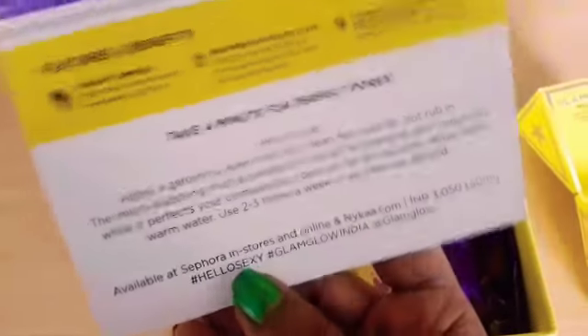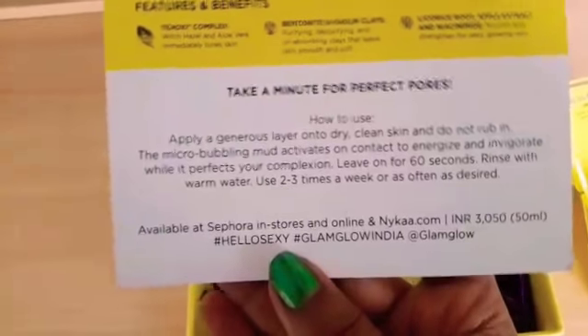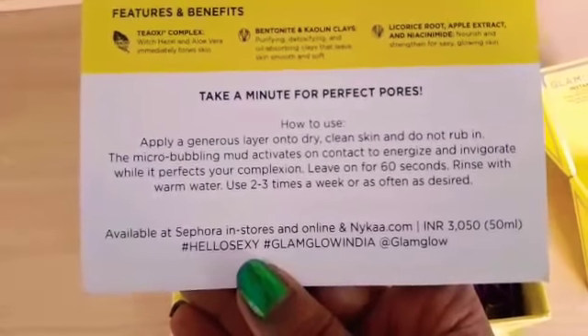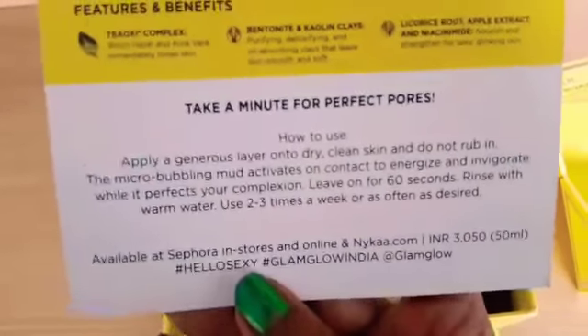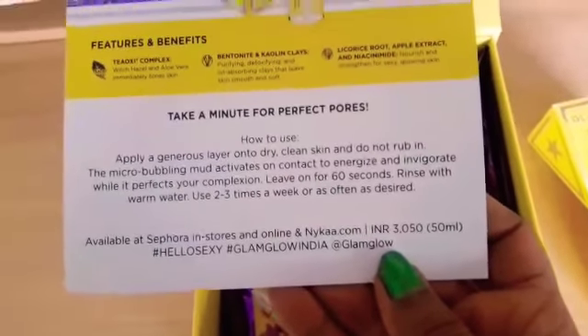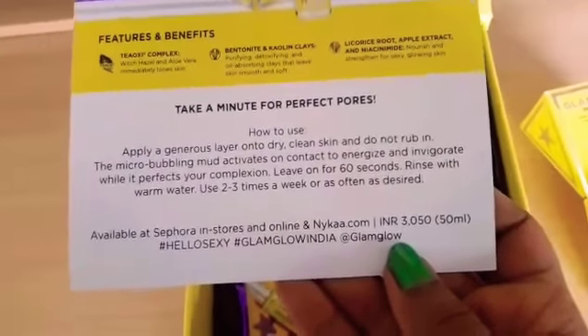This is available at Sephora in stores and online and on nykaa.com. We can either purchase it on nykaa.com or in Sephora — in Kolkata there is a Sephora store in the South City Mall. We can purchase it from there or online from nykaa.com. The price is ₹3050 for a 50ml bottle.